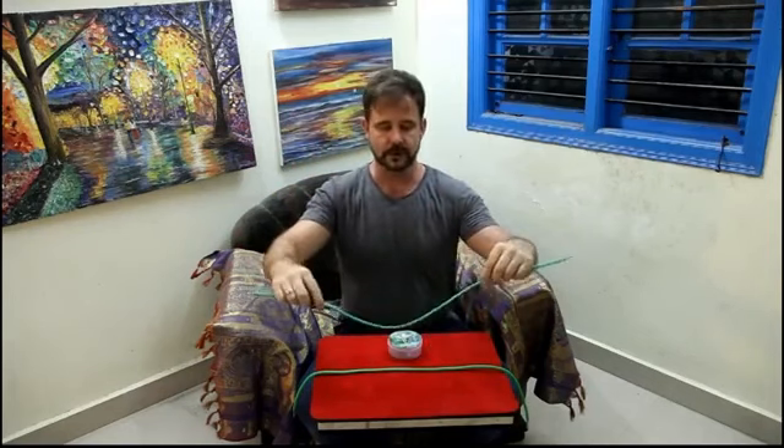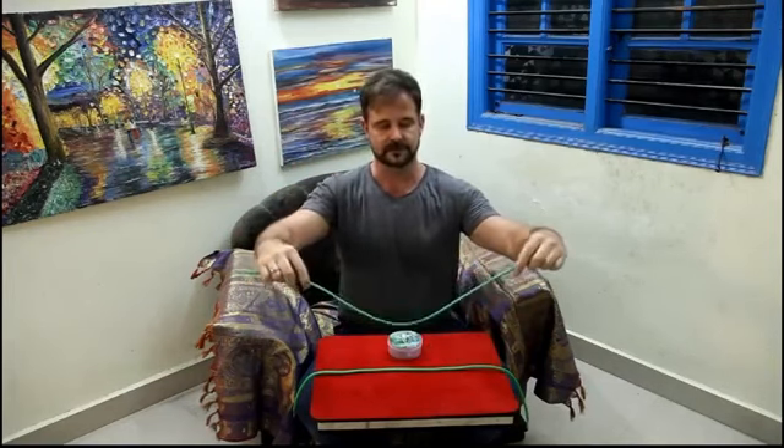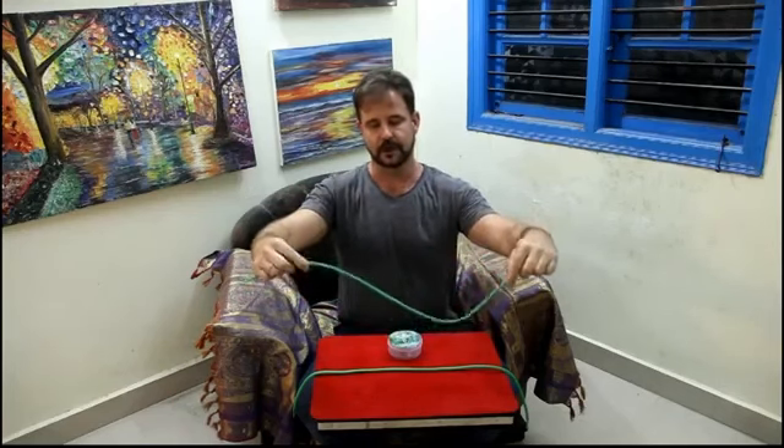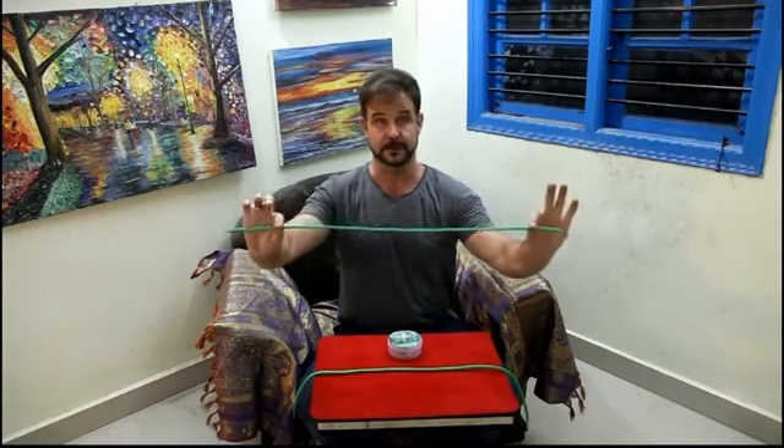With this you can do all the classic moves — the flea doing the tightrope, walking across the rope. There are a lot of different routine possibilities for this.